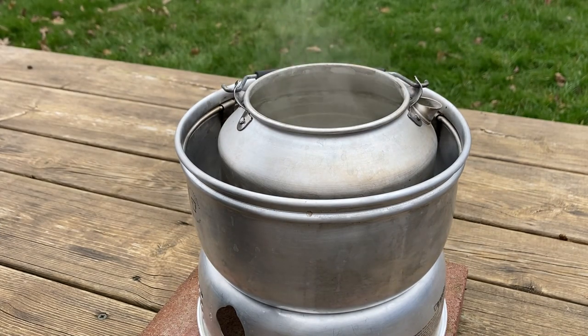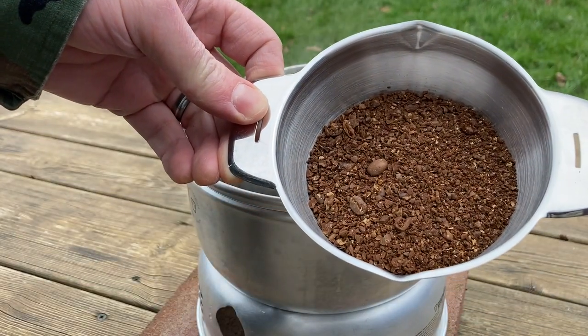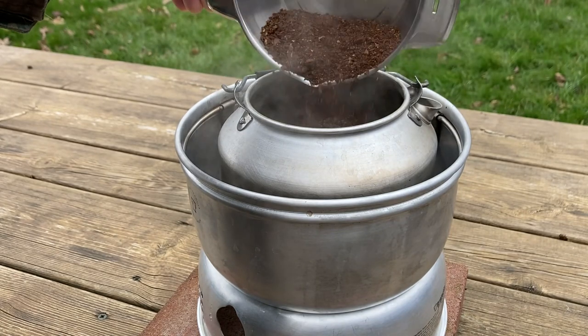You just directly boil the coffee grinds in the kettle. I ground the coffee and kept it fairly coarse — that helps stop any bits from floating into the cup at the end.